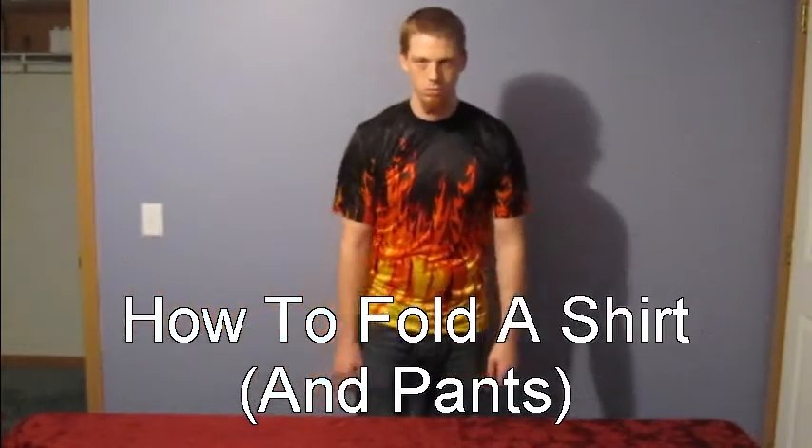Today we're going to teach you how to fold a shirt and pants. The first thing you're going to need is a shirt.